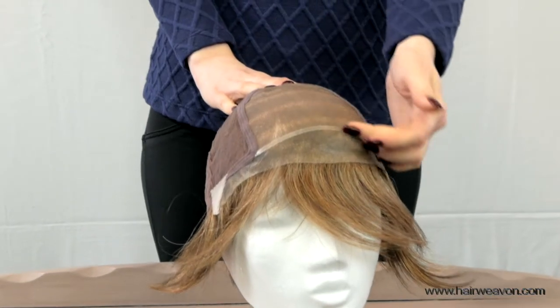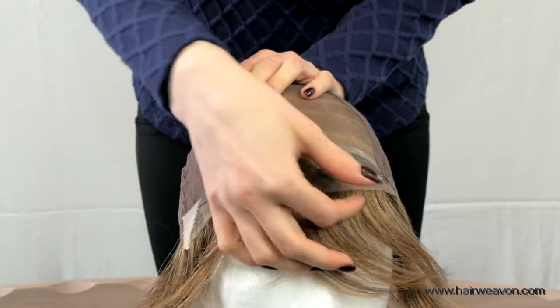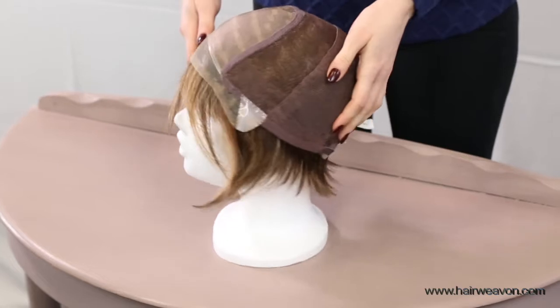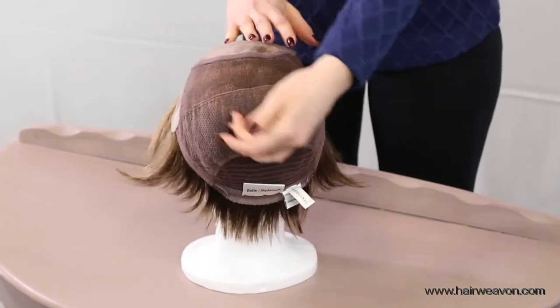It is synthetic hair. The base is hand tied with a monofilament top and lace front. It has silicone tabs on the temples and neck area for added security.